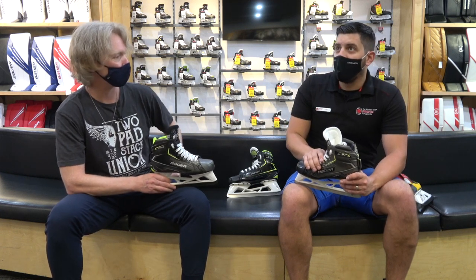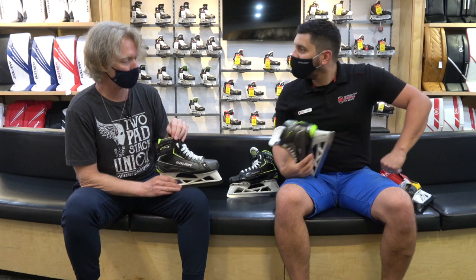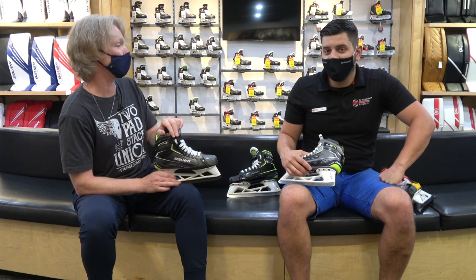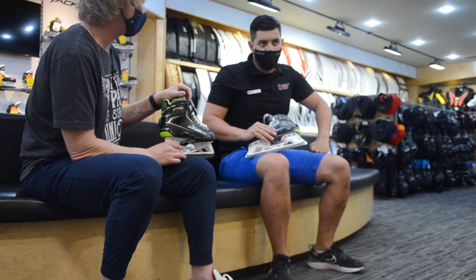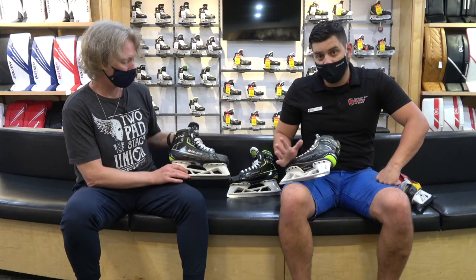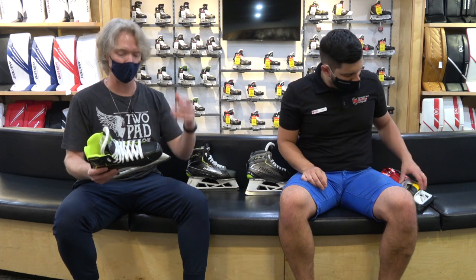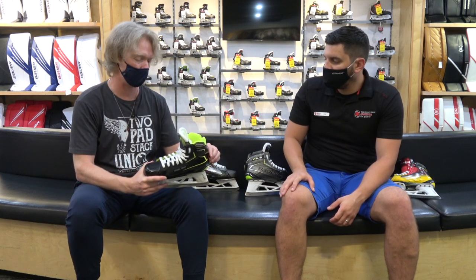In terms of price point, the Elite comes in at $570 for the senior skate — roughly $370 cheaper than the Pro. You're still getting a lot of great quality, so if you're looking for a performance-value skate but want to save a little money on your gear package, or if you've got a kid that's still growing and might not get through a full season in the same size, it's a great option. The three fit system — Fit 1, 2, and 3 — is still available in the Elite. And the Lundquist loop continues through on this model as well.